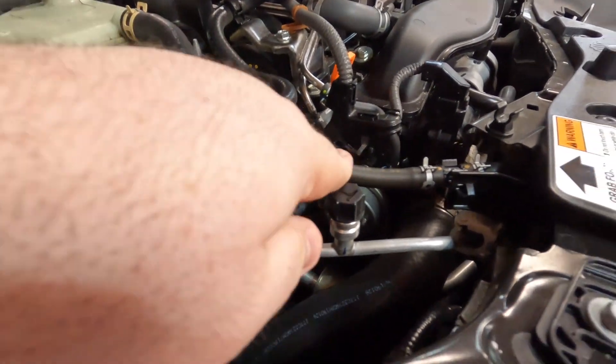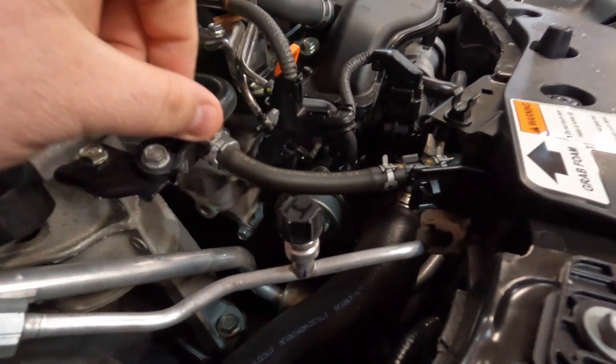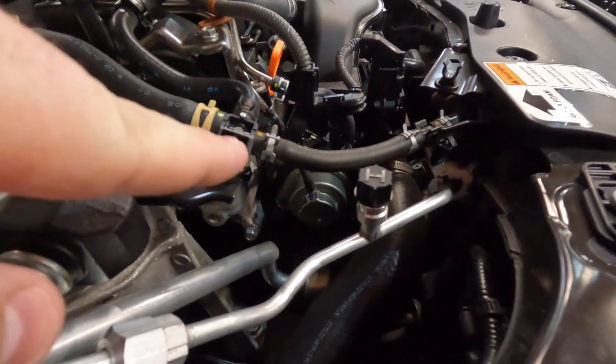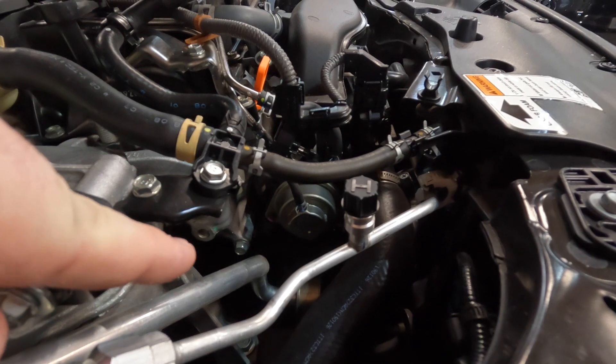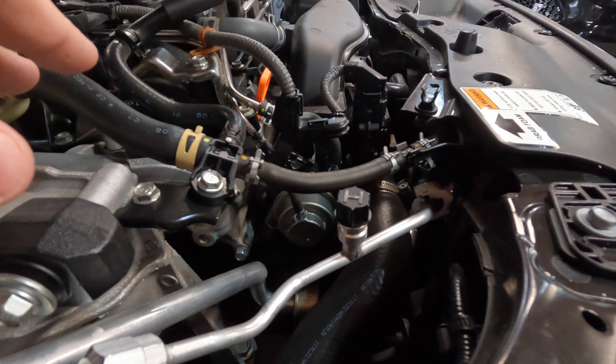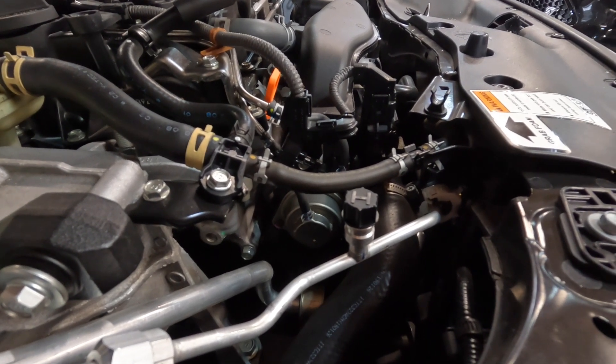We're going to show you the location of this thing and we're going to get this thing installed. So what we're doing right here — there's three bolts, one, two, three. Basically we're just moving that out a little bit and putting that plate in the middle of that, and that's about it. So I'm going to try to set this up and let's get it going.